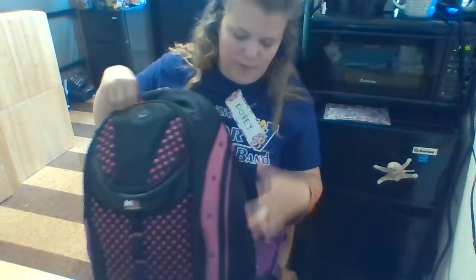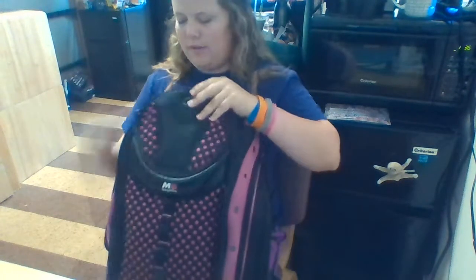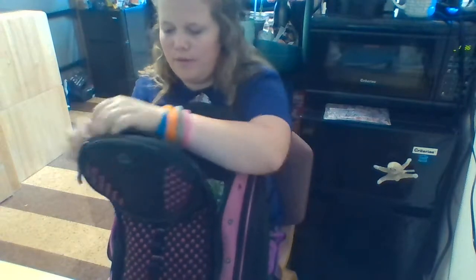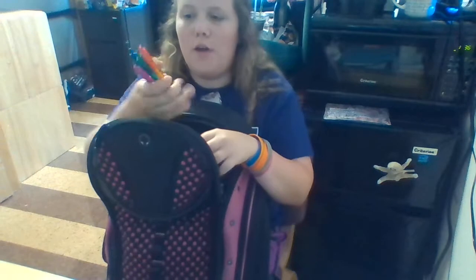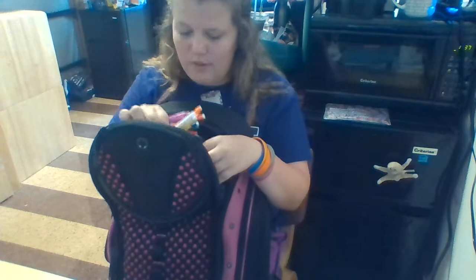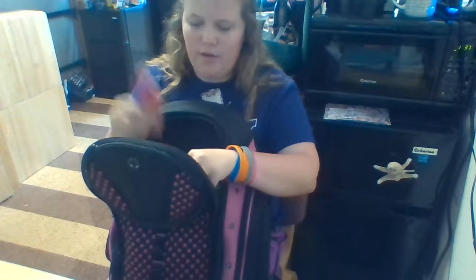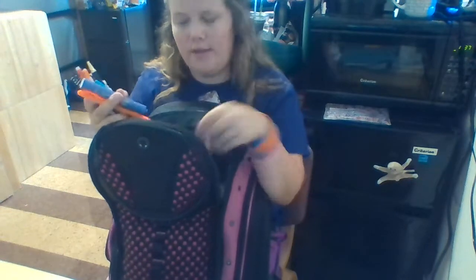Now moving on to the big pocket. There's a little pouch right here and in it I have four colored pens, four mechanical pencils, another black pen, three highlighters, and some scissors.